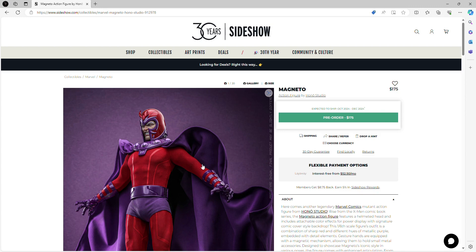This is an expected announcement because of Wolverine, but a very welcome and exciting one. Again, we're doing Magneto from Hano Studio. I'm still not 100% sure about Hano Studio, but I learned about them through Hot Toys, so I believe there's some type of partnership or maybe they're under Hot Toys. The first time I heard about them was when they released Wolverine, and today they released Magneto, and I could not be more excited.